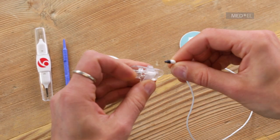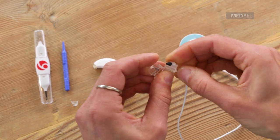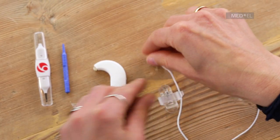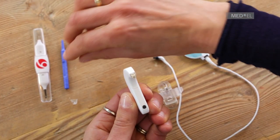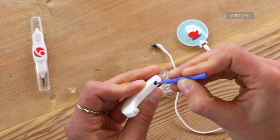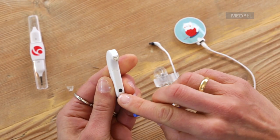Thread the cable through the side loop of the attachment clip. To attach the cable to the audio processor, first check that the battery pack cover is in the horizontal unlocked position. If it is in the vertical locked position, unlock it with a plastic screwdriver.